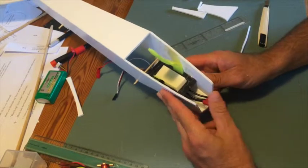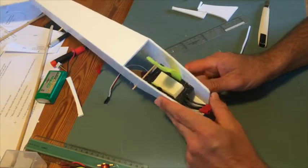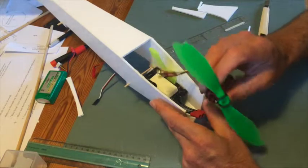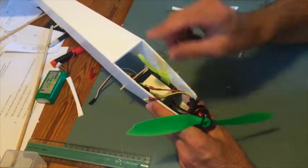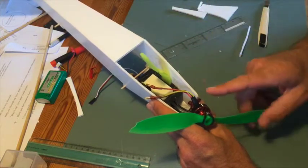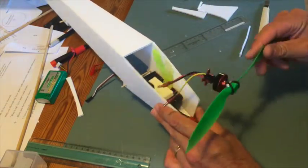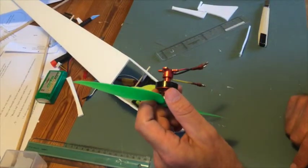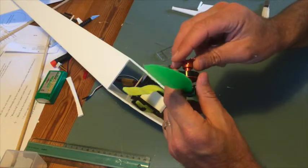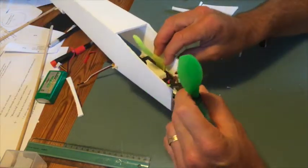So it's finally time for the engine. I want to mount the engine first because I need to know the length of the props before I put on the gear, so I know how tall the gear is supposed to be. Notice this is a broken prop from another project — with my wonky left hand I need something to hold on to, so that's why I have it here.